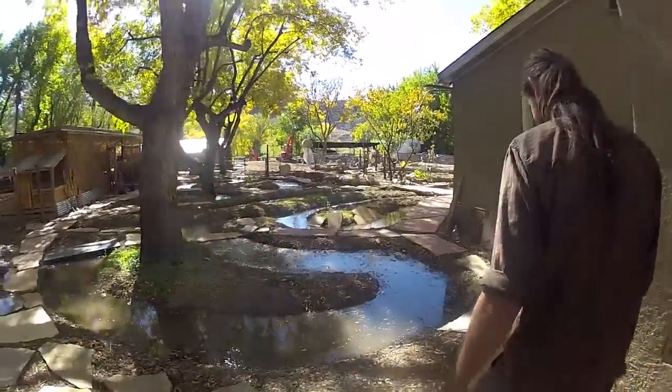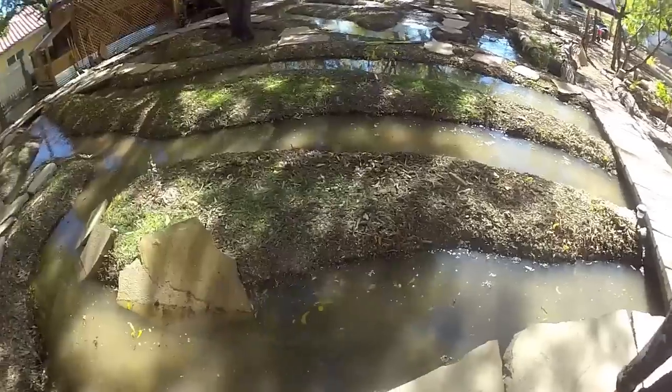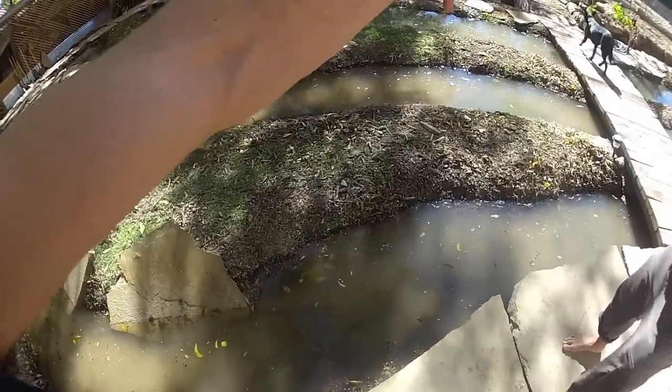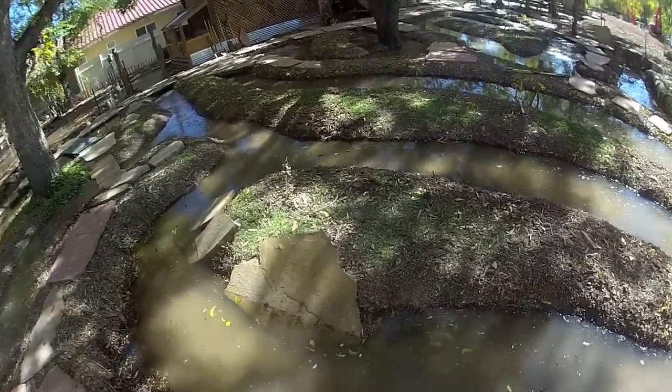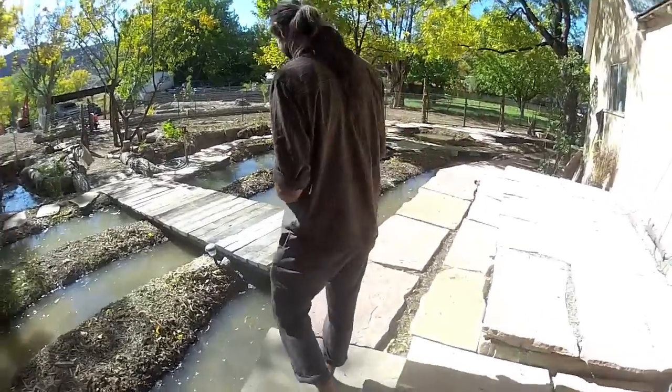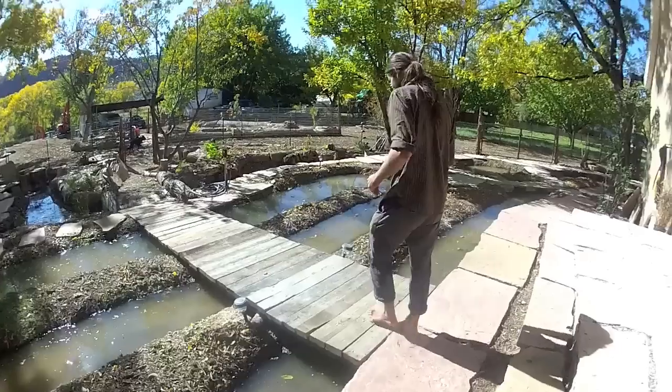Mind equals blown — novice and advanced alike, I guarantee your mind is blown. This is interesting: three movements of water right in front of me. I'm almost dizzy. This is so beautiful — this is the magician right here.